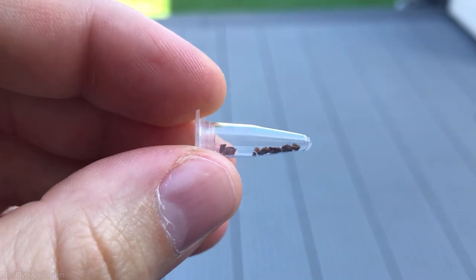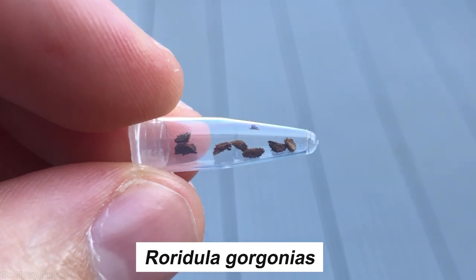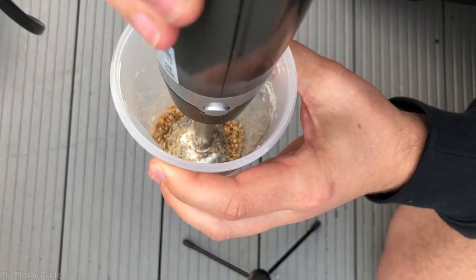In this video we are going to be sowing the seeds of the world's stickiest plant. This is Viridula gorgonius, and I probably pronounced that name very, very wrong. In order for us to actually sow these seeds there are a couple things we need to do. Firstly we need to get some soil ready, and we need to actually light a fire — I'll talk more about that later.